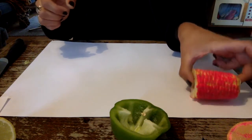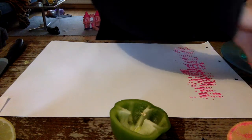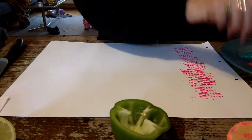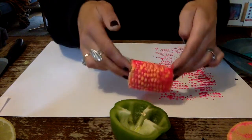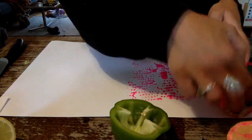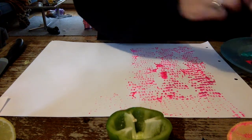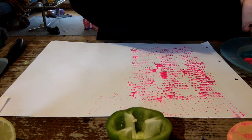So I've painted my corn and I'm just gonna roll it on my page. Oh lovely — some really good prints from that. So I'm just gonna keep going, adding paint to my different vegetables and layering them up on this piece of paper. I have to keep on applying the paint every now and again. I'll probably get a couple of rolls or prints out of each coat of paint.